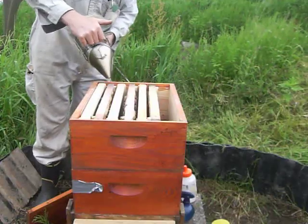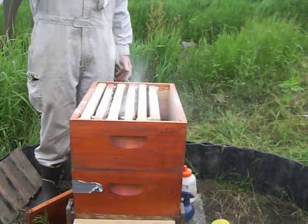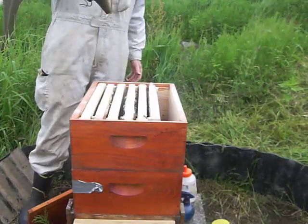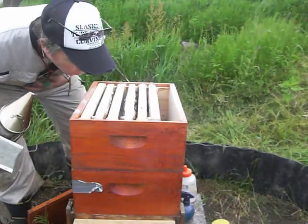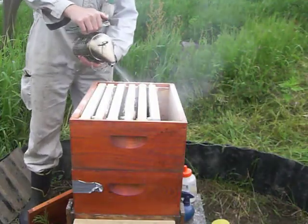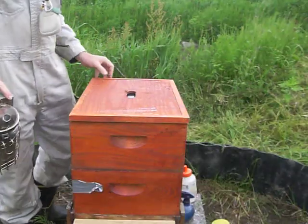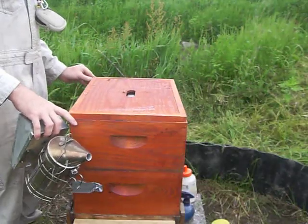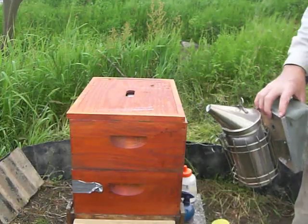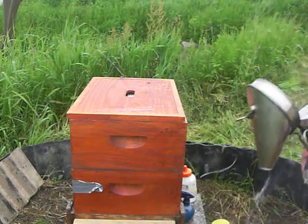That's not too much. That did not make him excited. And I'm leaving the powdered sugar on there because I'm thinking that they'll get in it and they'll get dirty and they will knock it off.